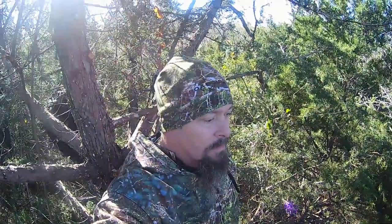Bill Anderson here from Shoot to Thrill Outdoors. Just wanted to show you this broadside camo real quick. I'm finishing up my morning hunt here in southern Missouri.